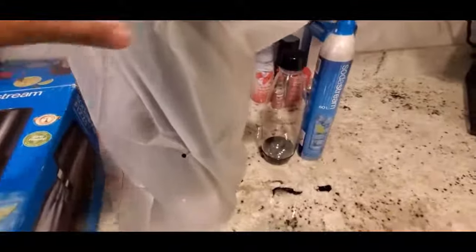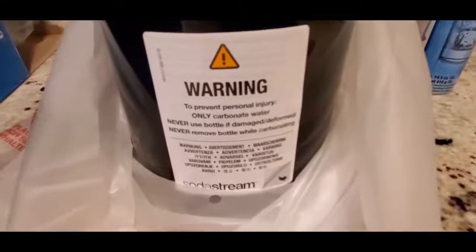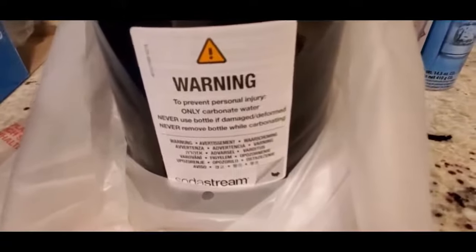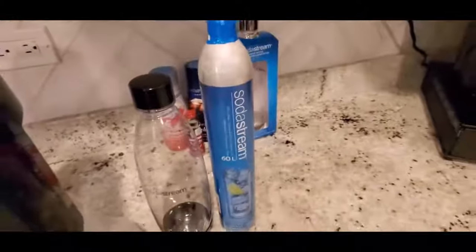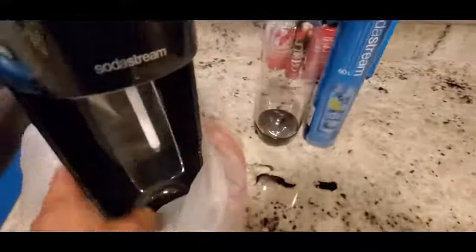We were able to get it out of the box. Taking the protective plastic covering off — the first thing you see seems like the back of the unit. It has a warning label: to prevent personal injury, only carbonate water and never use the bottle if it's damaged or deformed. If the bottle is dented or leaking, do not use it as it could possibly explode. Here's the button, and here's the front of the unit.